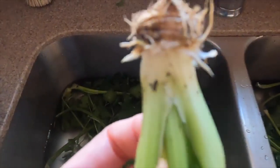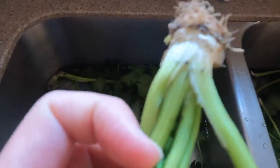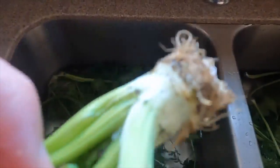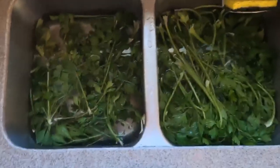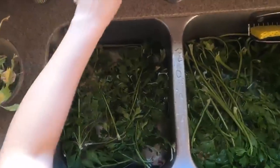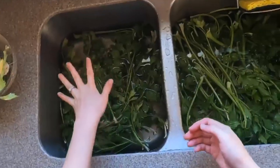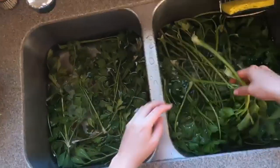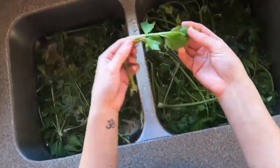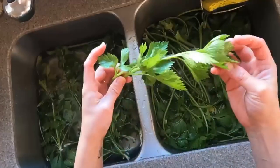Homegrown celery takes a little bit of cleaning because it's easy for dirt to get up around the base and in between the stalks. I like to separate all the stalks to do a thorough job of getting all that dirt out. If you have a fair amount of celery, fill up your sink with water and let the stalks soak after you've separated them — that gives a chance for dirt and insects to fall to the bottom. Give it a little swish and that should take care of most of the cleaning. If you don't have a deep sink, use the largest container or bowl you have.